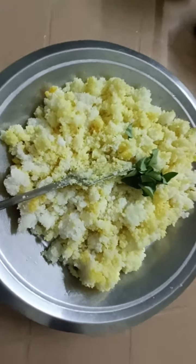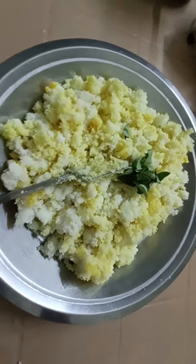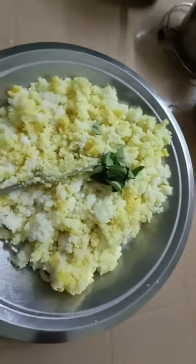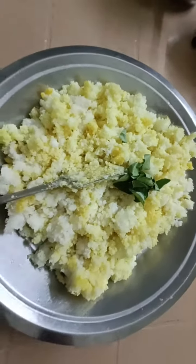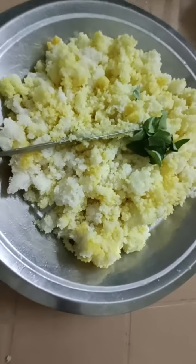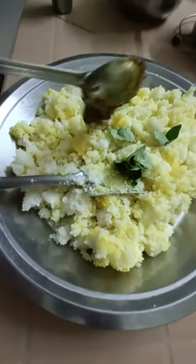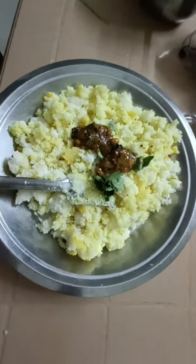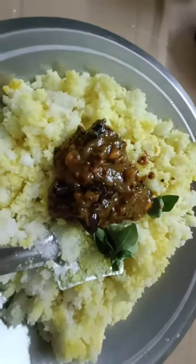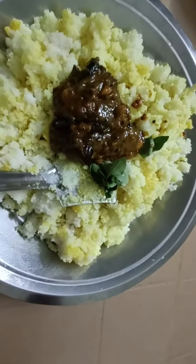For the first step, put the oil in a bowl and it will keep the oil in the kitchen. Take Mechee and take Mechee biskhee, add a small spoon and mix all the ingredients.